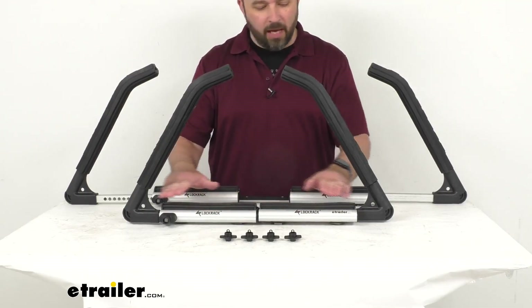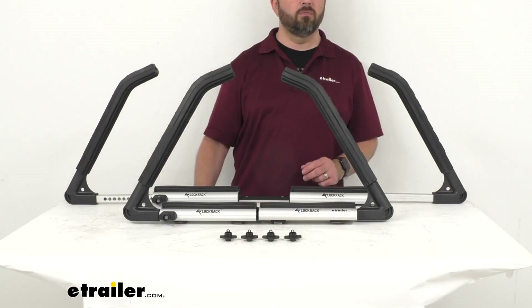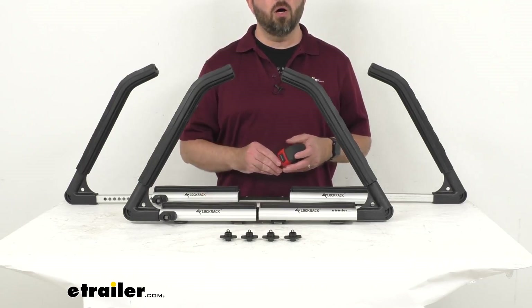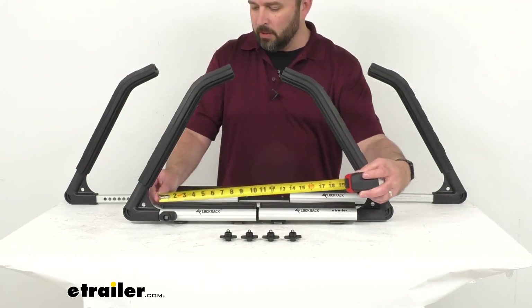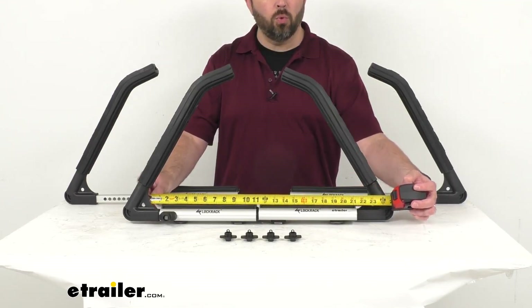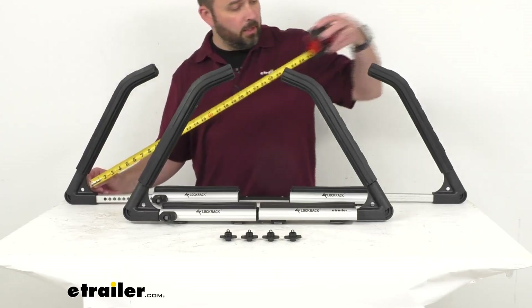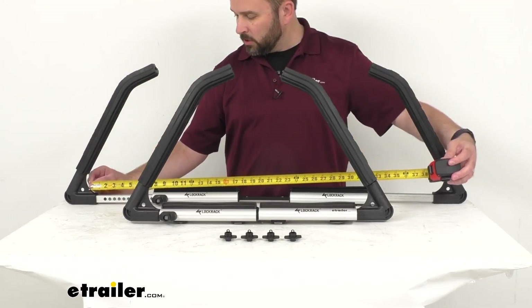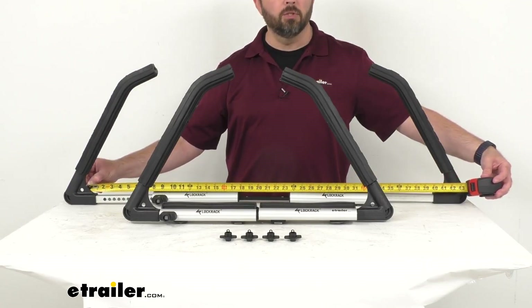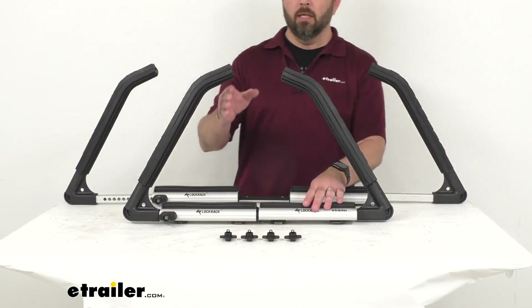Here I have one set to our smallest configuration and the second one set to our largest configuration, just so you can see the extremes. At our smallest configuration, as you can see from end to end, we're sitting right at about 22 inches wide. On the widest or largest configuration, we are sitting right at about 41 inches wide. So you've got a range from 22 inches to 41 inches wide.